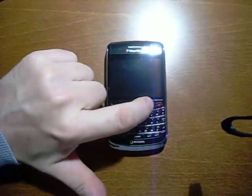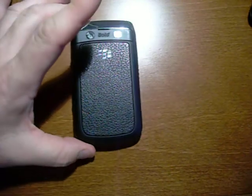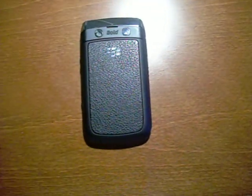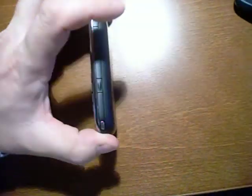This is the BlackBerry Bold 2 9700. It's on Rogers — it's a GSM phone. I just received it the other day, so it's basically quite new, yet I'm going to sell it. It's just not exactly a phone that I really enjoy.